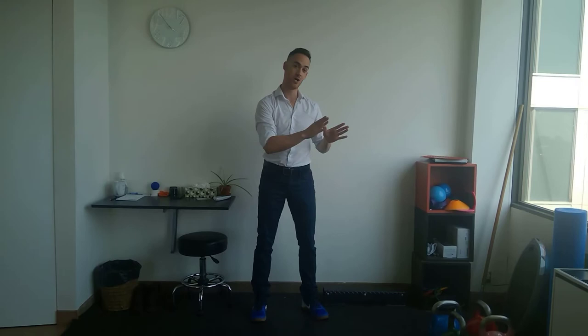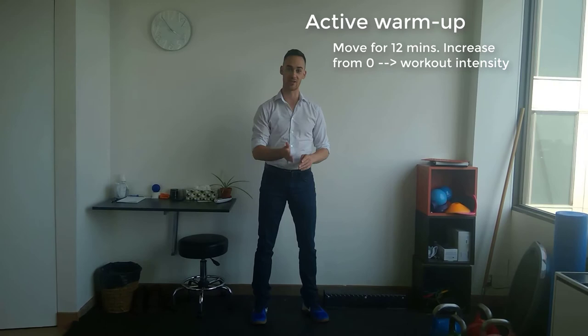but the science shows that stretching doesn't necessarily help to prevent injury if done before a sporting event. The best thing you can do before your sporting event to prevent injury is a dynamic warm-up, 8 to 12 minutes, starting from zero up to about activity-level intensity. Do that over about 12 minutes and everything is going to be okay.